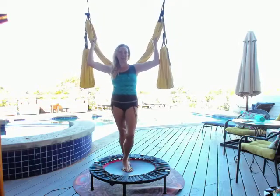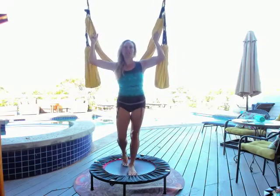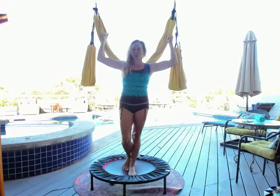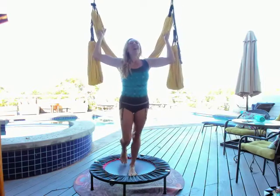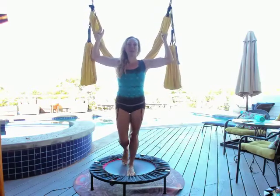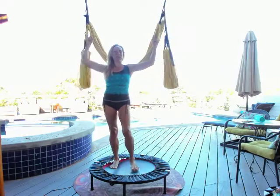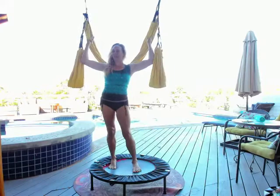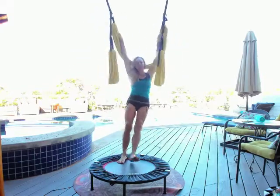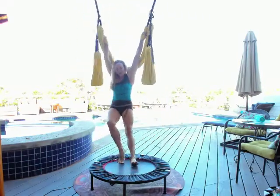We're going to focus on legs today. For anybody with injuries — either ankles or knees — take it easy and do a more restorative version. For those that really want a good warm-up and workout in the morning, this is going to be perfect. We'll still use the handholds, leg loops, and main swing, but focus on legs. Let's start with wrist wraps in our hands and do some spins and spirals to wake up the body.